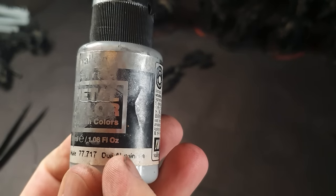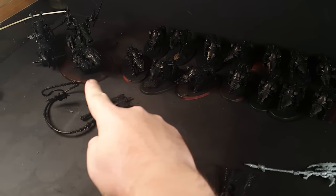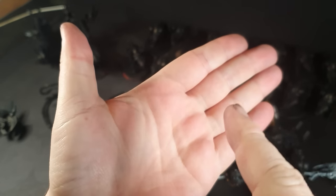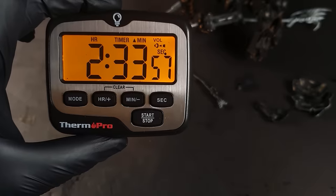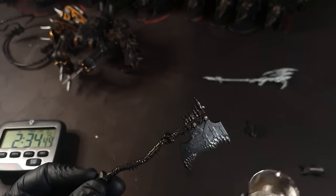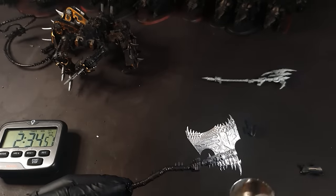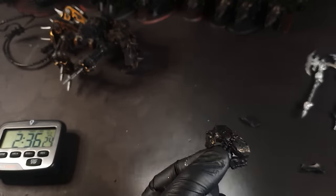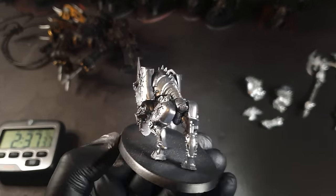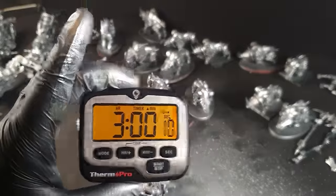Then I'm going to do all the metallics first — the blood crushers, the cannons, and the weapons. All the armour panels on the blood thirsters were painted silver, the weapons, and all the blood crushers. It only took about 30 minutes.